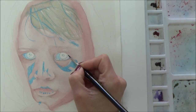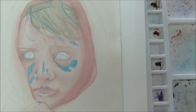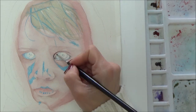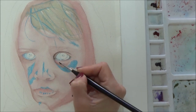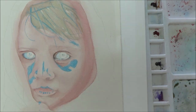Once I'd finished the initial layers on the face, I moved on to the girl's hair. The hair in the photograph is dark blonde, but I tend to avoid using yellow for this — blonde hair has many different colors ranging from brown to green, and yellow can look a bit artificial. So I mixed up olive green with sepia and put a dilute wash over the main part of the hair to start with.